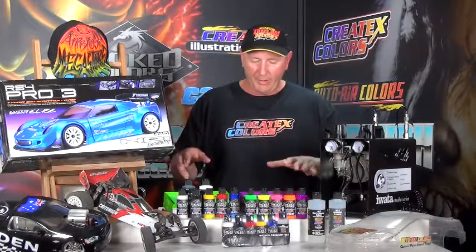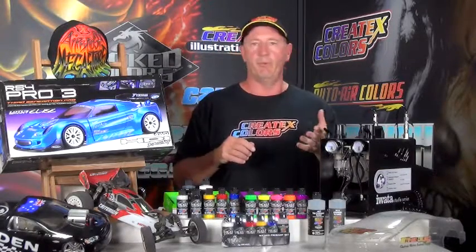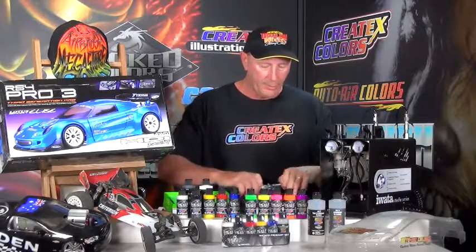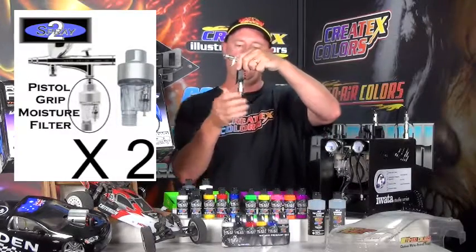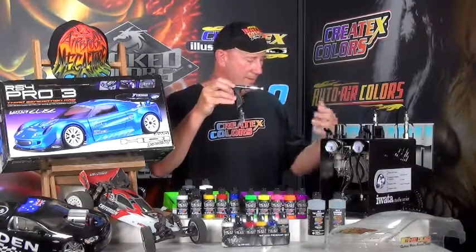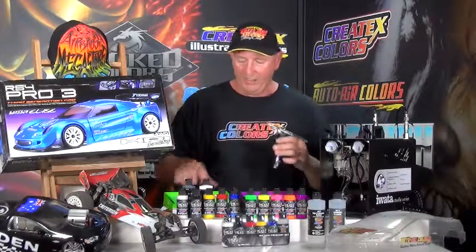You get a one-year Australia-wide warranty. Note that the airbrushes are not covered if you drop them, scratch the needle or nozzle, crack the nozzle, damage an O-ring, or leave paint in them — any issue you've created yourself is not covered. With two airbrushes in the kit, we're including two pistol-grip filters, one for each. That gives you a moisture release valve under each airbrush because humidity or high temperatures can cause condensation in the hose which would otherwise find its way into the airbrush — these stop that.